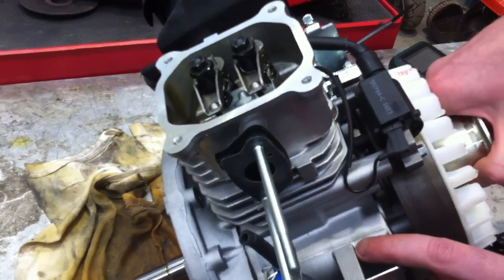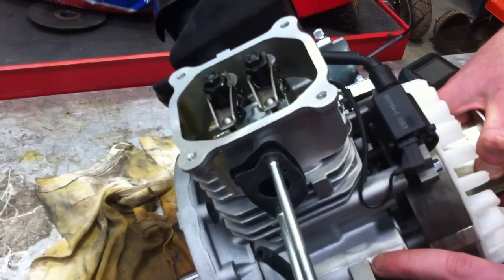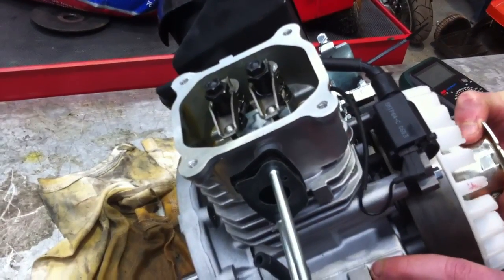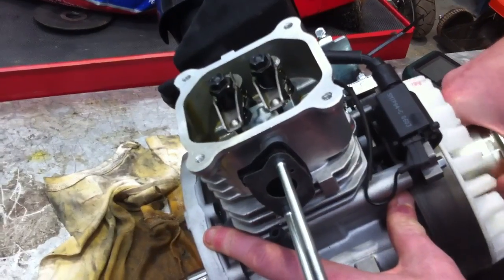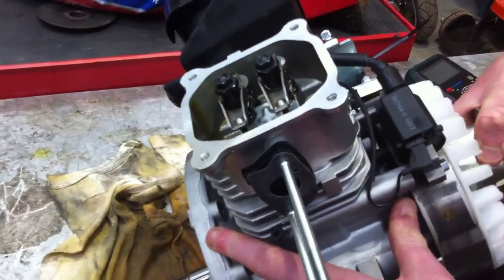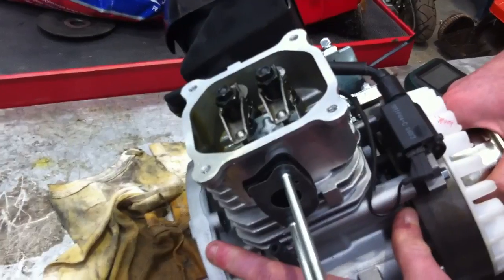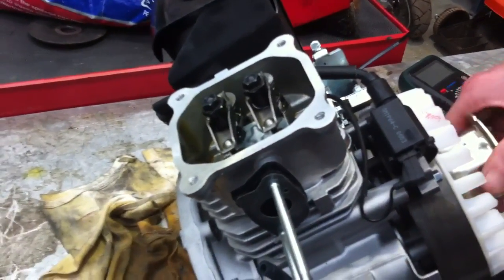Now we're going to start coming up on compression, and we'd expect both valves to remain closed — but observe closely. You can see there a small movement from the exhaust valve. Coming back up on compression, you can see that the exhaust valve was just momentarily lifted off its seat, which you wouldn't expect to find on the compression stroke.